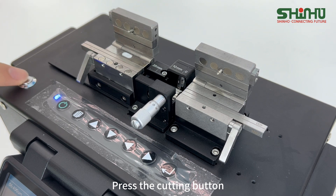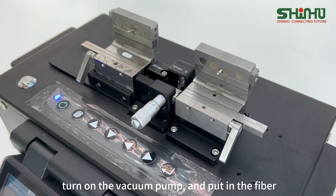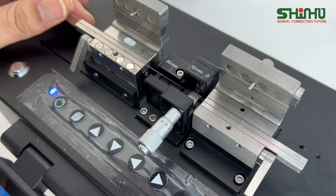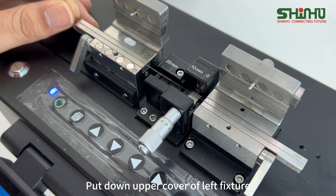Press the cutting button. Turn on the vacuum pump and put in the fiber. Put down the upper cover of the left fixture.